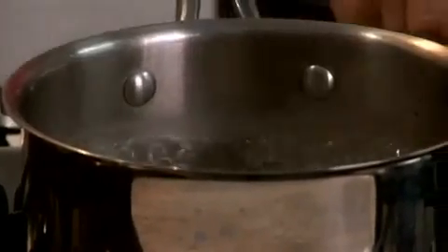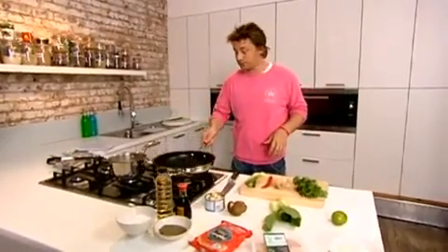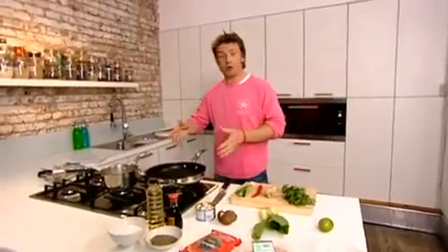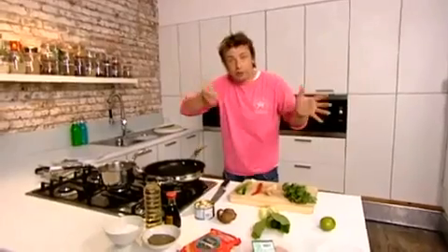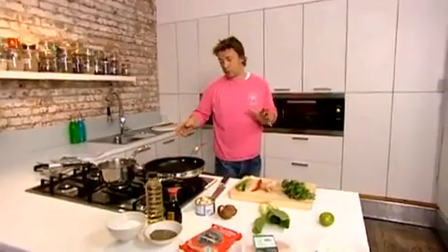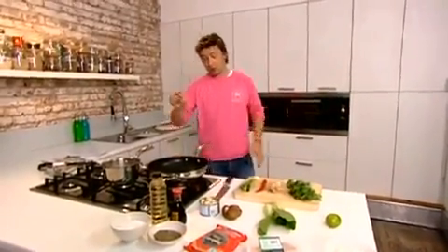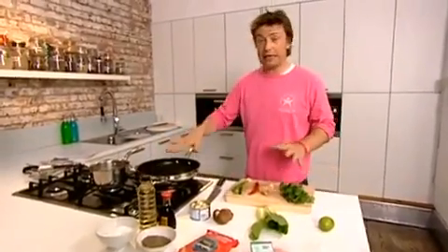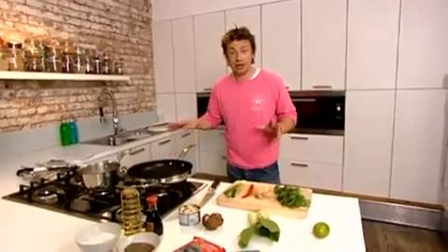I've got some boiling water cooking here and I've got a wok. You could do it in a very large frying pan, but woks have that nice shape so you can be tossing it, and it cooks really quick. First things first, put that wok or large pan on a high heat — really ferociously high. Preheat it for about four minutes. Get it screaming hot. That's what stir-frying is all about.